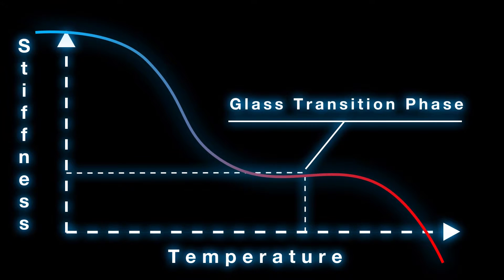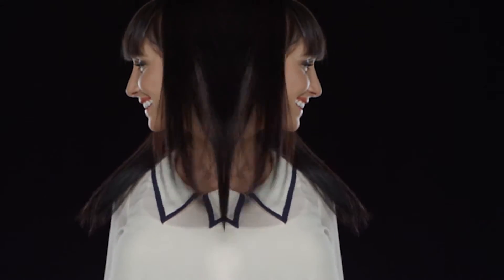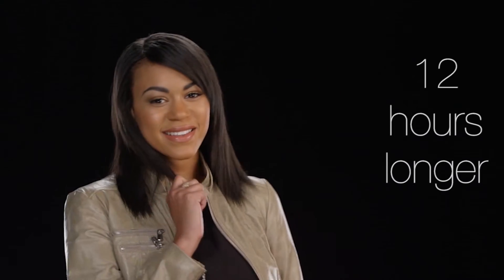At a perfect 365 degrees, your hair enters what scientists call the glass transition phase. In the glass transition phase, hair can be shaped, curled, or straightened and keep its shape after cooling — just like glass. Now you can keep your style for up to 12 hours longer.